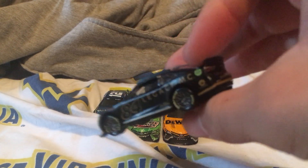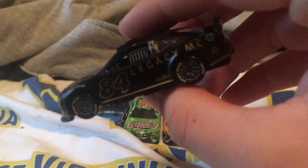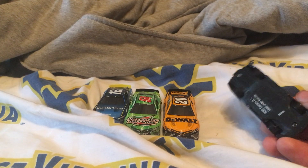Alright, so I got this unboxed. Legacy Motor Club, Jimmie Johnson — Legacy Motor Club. Yeah, this one's really sweet, really nice too.